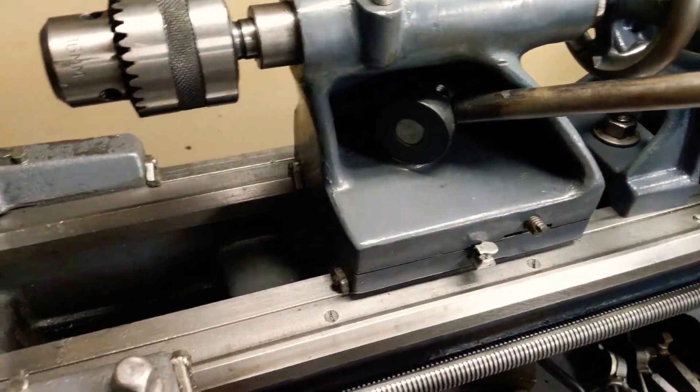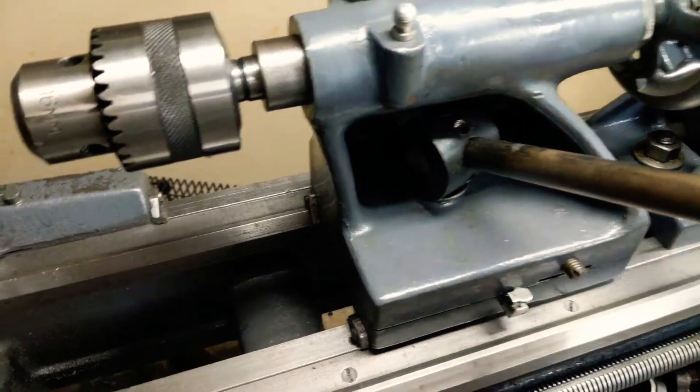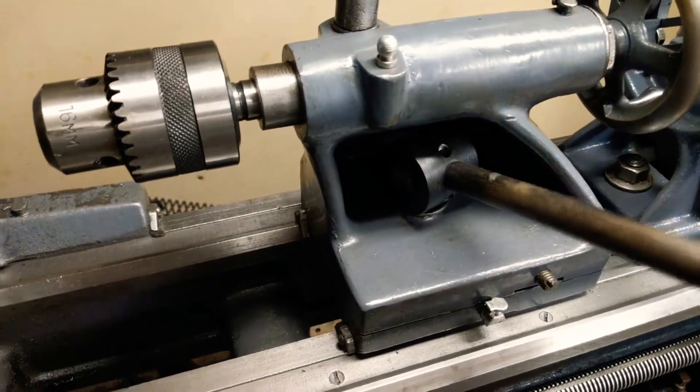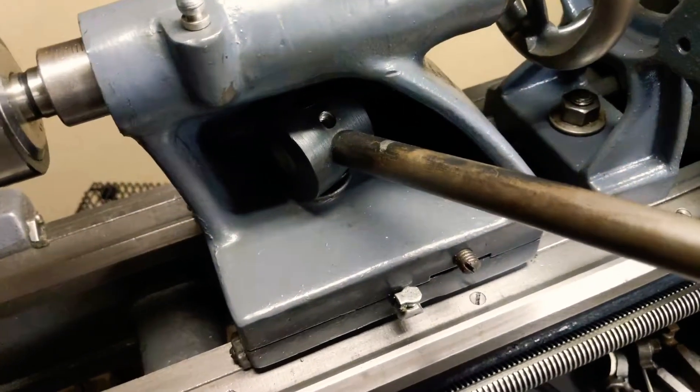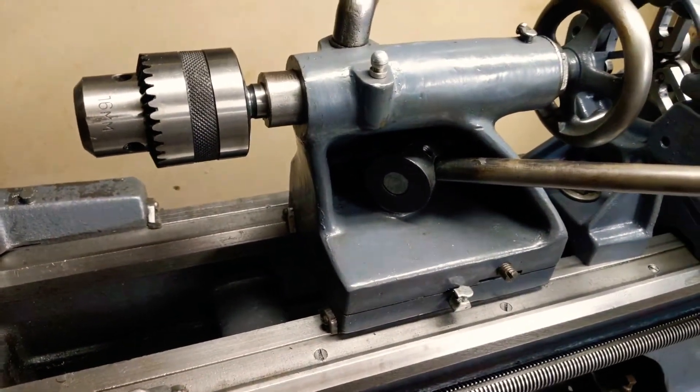It's just a piece of rod threaded, and as you can see I did mess up a few times here trying to find out exactly where the lever would be at its best angle. It's pretty easy to make and gives you a really quick adjustment of your tailstock.